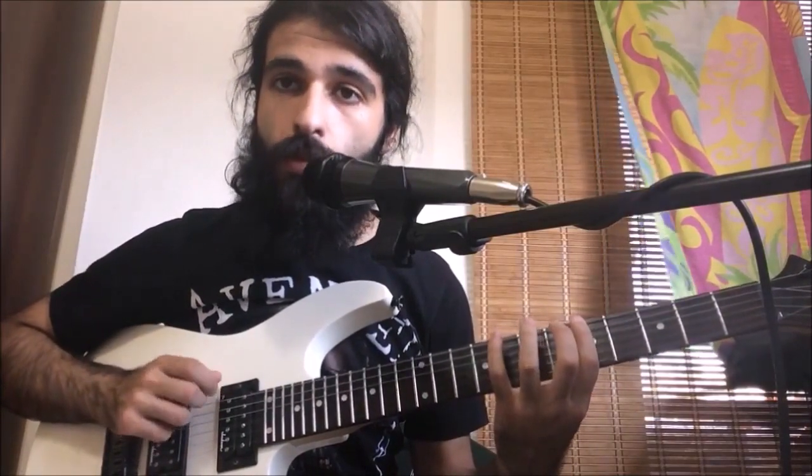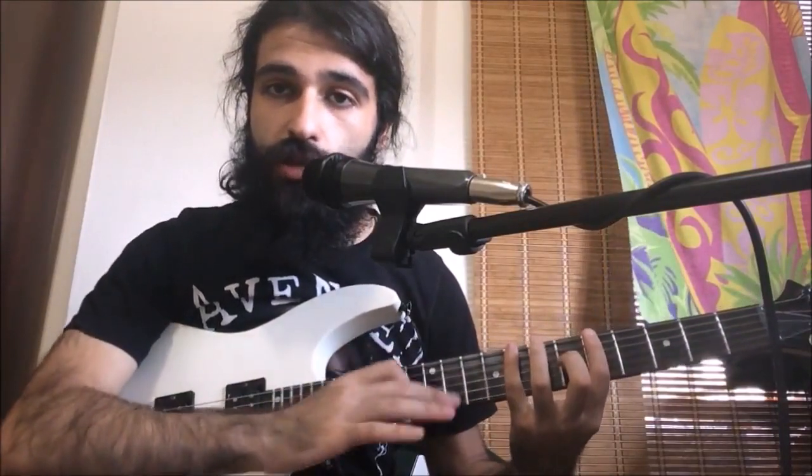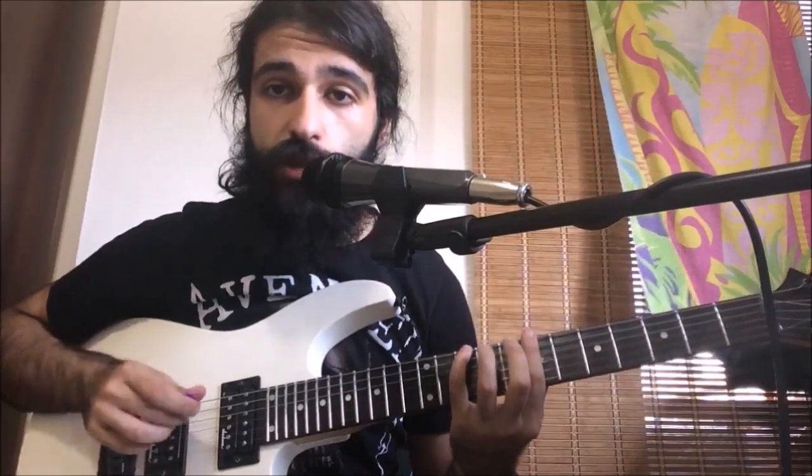Now four more palm mutes and one last pull-off at the end. Then we're going to take exactly what we just did and move it up — we're pulling off from the 10th fret to the 7th fret — same deal: a pull-off, four palm mutes, two pull-offs, four palm mutes, and then one pull-off.